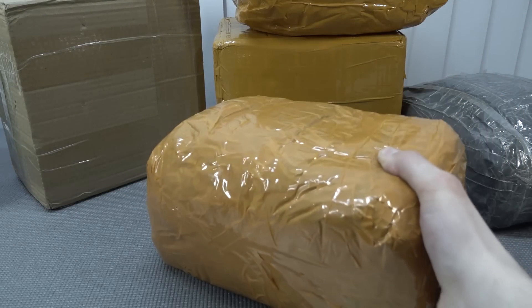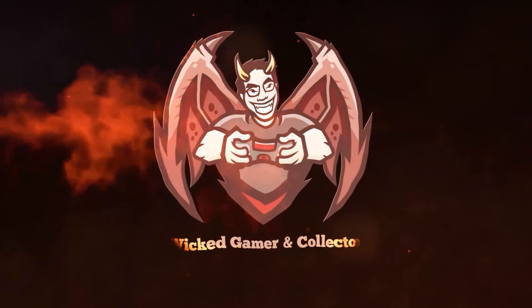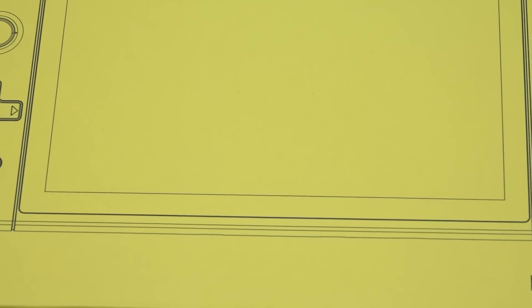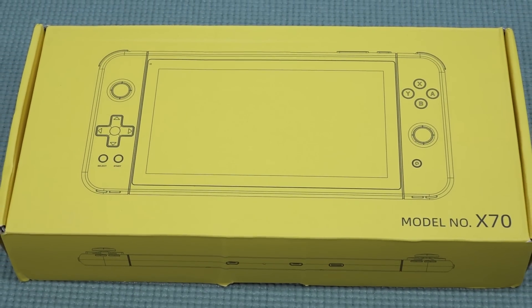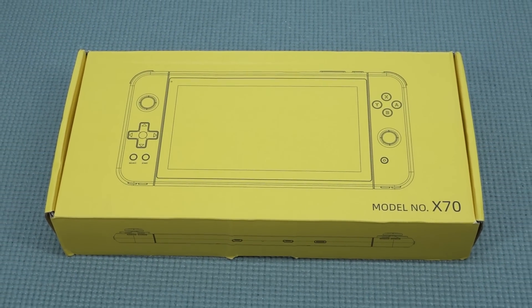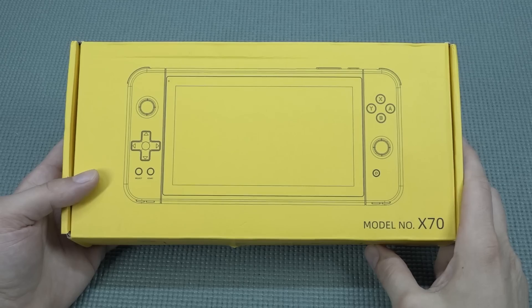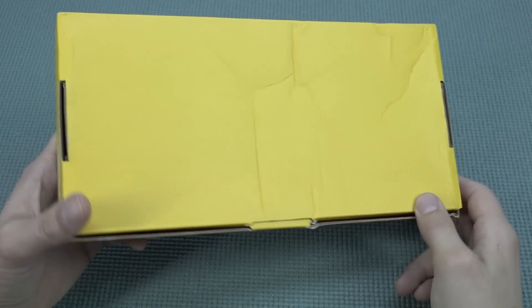It's always like your birthday with a package from China, so let's go! Hey guys, welcome back to the channel. It's awesome that you're tuning in because in this video we are going to take a close look at the X70, the budget series of handhelds. I've reviewed all kinds of versions, but this X70 got a lot of requests, so I was thinking alright, let's review it.